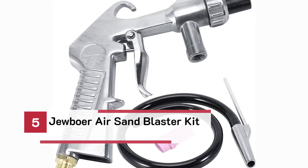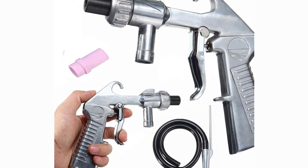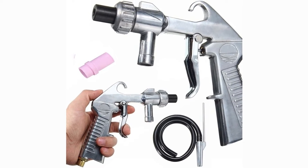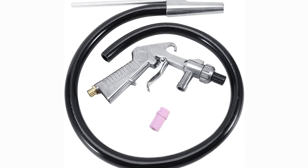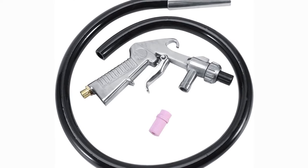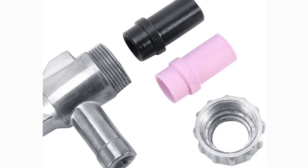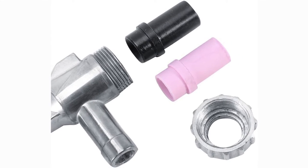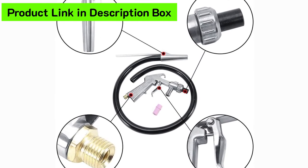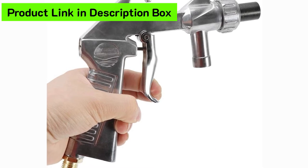Number 5: Jubor Air Sandblaster Kit. For those who need a siphon sandblaster, here we have the Jubor Air Sandblaster Kit — a perfect combination of high-quality features and great working technologies. The pack comes with a steel nozzle, a ceramic nozzle, and a high-quality durable sand suction pipe. The steel nozzle provides heavy-duty performance and can work impressively in every condition. The nozzle is built to last for years, not just a few months.